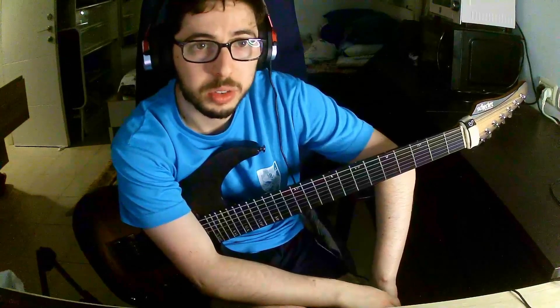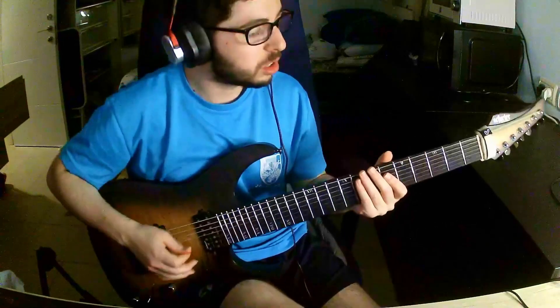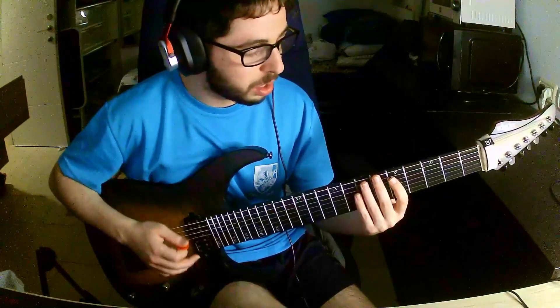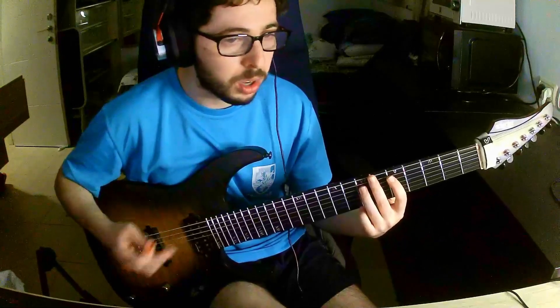Looks a bit messy, right? Well, it's actually quite simple. We take a group of four notes — so let's take frets 5 and 7 on both the A and the D strings — and use the following pattern: we pick and then hammer, switch strings, pick, hammer, and then pull off.